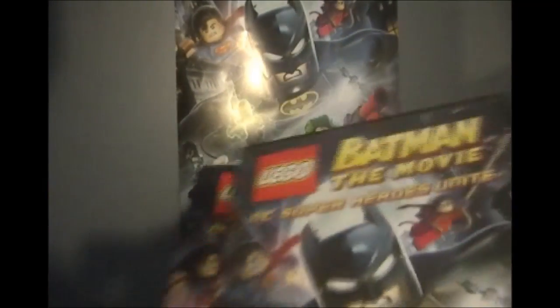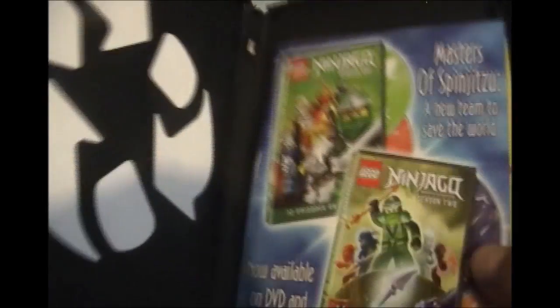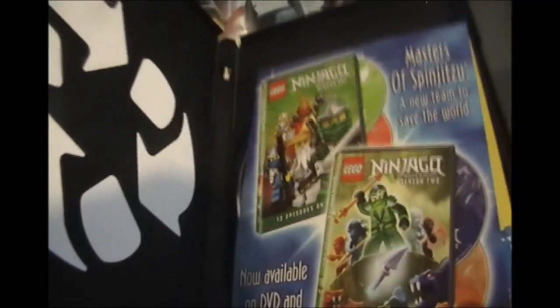I got this at FYE just recently. Here's the actual movie — looks just like the case. It's got some Ninjago thing on it and some Legoland thing. The disc is basically black and white.